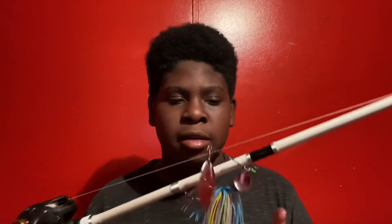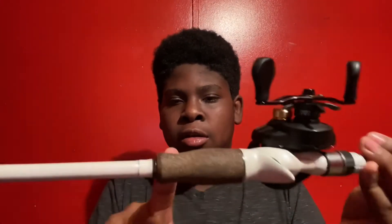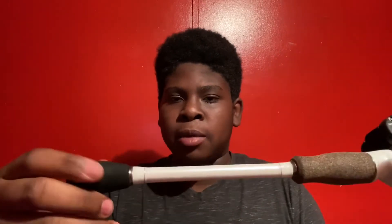This rod here is my Texas regular rod but I have a spinnerbait on it right now. That's my Texas regular rod. I really like this rod,